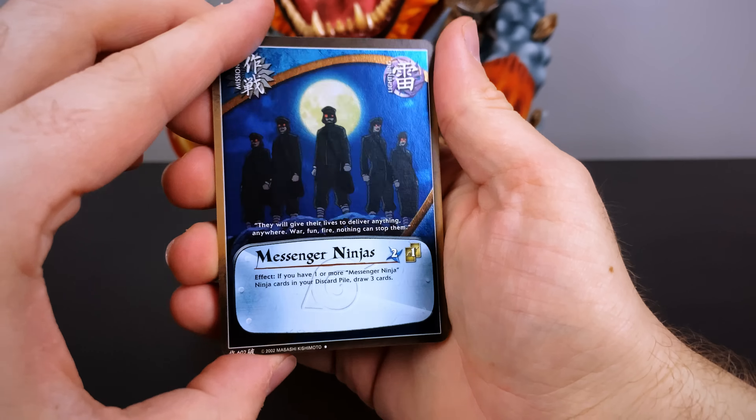If you have a Naruto CCG collection you're willing to part with, hit me up on my social media — I'd love to talk a trade if there are enough rare and valuable cards in there. I love mixing cards and statues, and this is probably the most perfect card I could imagine to go with this statue. It's not a super rare — just a straight common card — but it reflects the character nature of the statue so well.